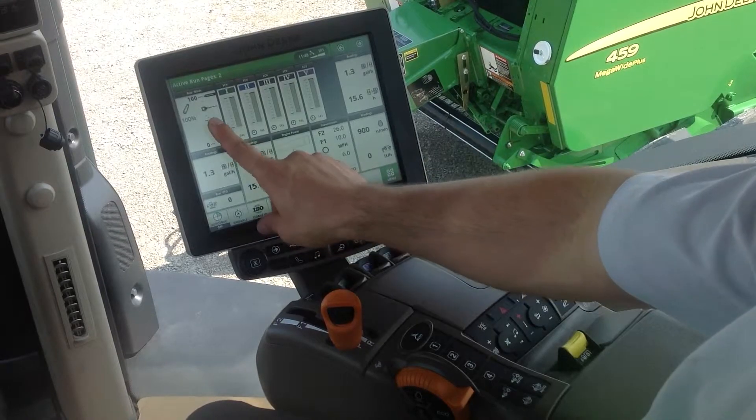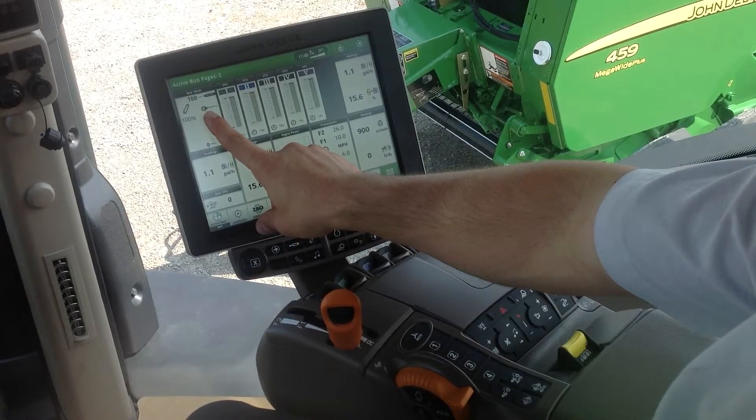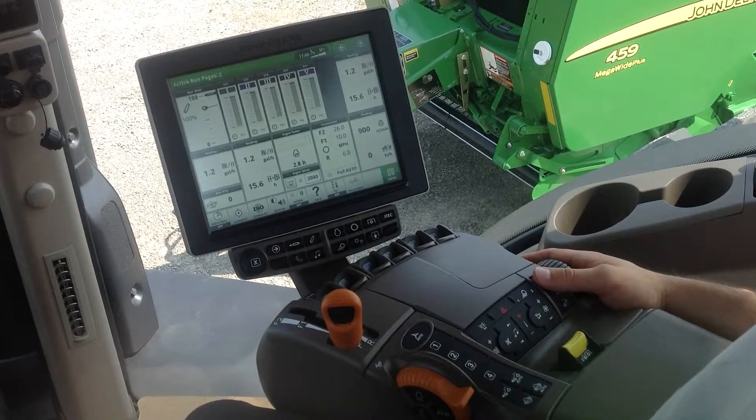The other indicator we have here on our hitch position is our set point. The set point is more like our working position for the 3-point hitch.